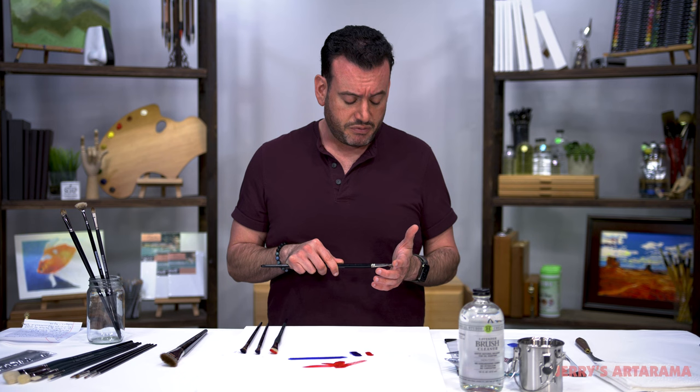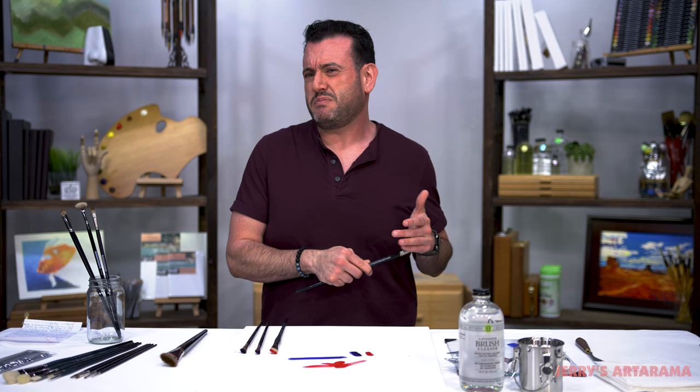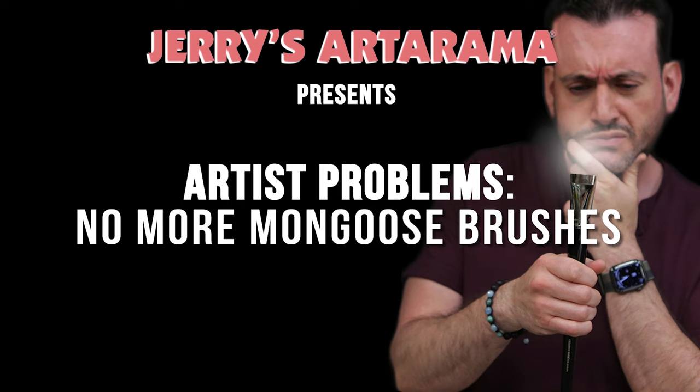One of the problems is getting the starch out of a new brush — it's so satisfying getting the starch out. It's like de-dandruffing the brush. I just made it weird. We should probably end. I can't stop, Katie. I can't stop.